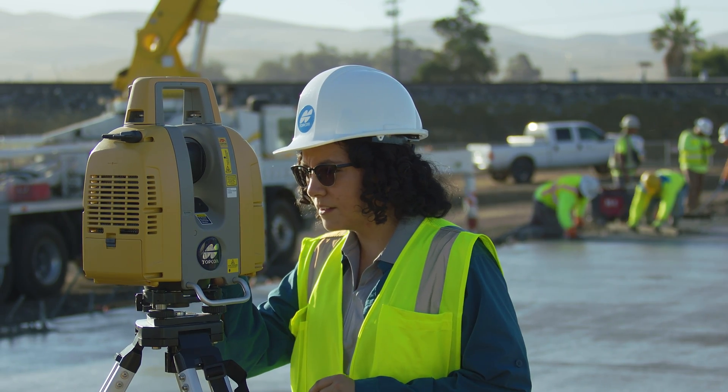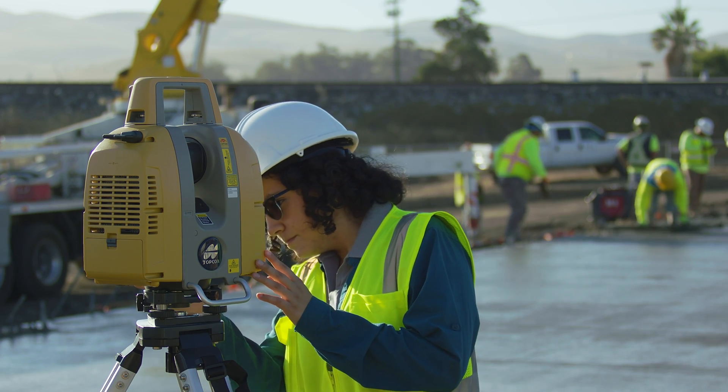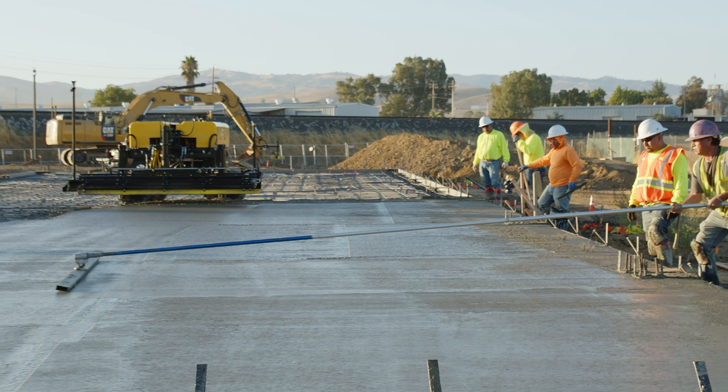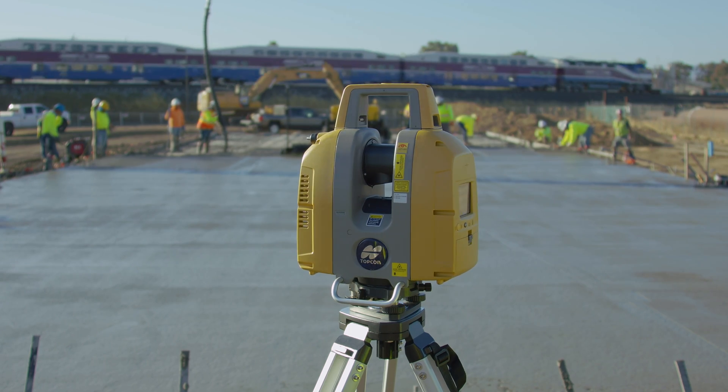Typically the workflow is that we would set up a laser scanner off of the edge of the slab that's being poured, and immediately after the slab has been poured and leveled, while the concrete crew is pouring the next section, we can scan that portion of the concrete while it's still wet.